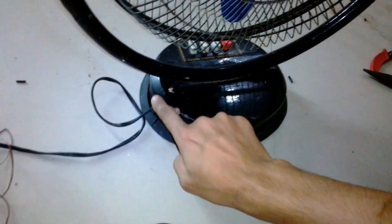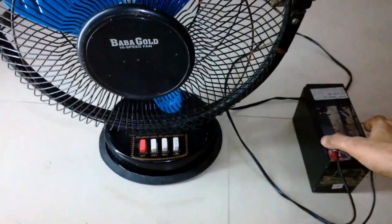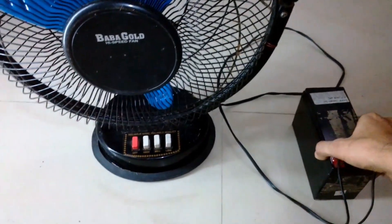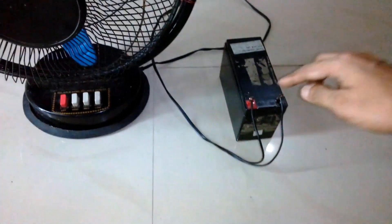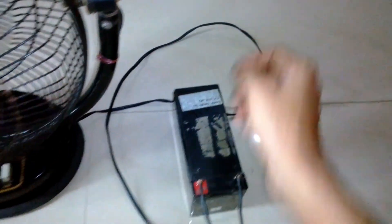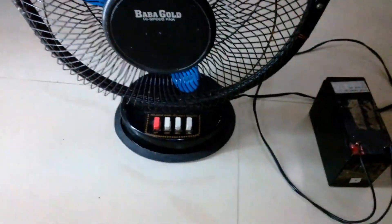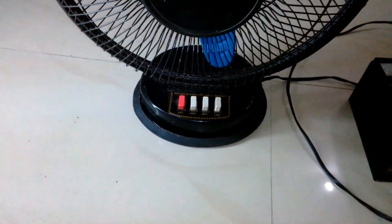Let's test it. I've connected the battery here and the wire goes all the way inside. It's switched off, so let's turn it on and see how it works.